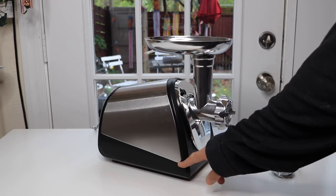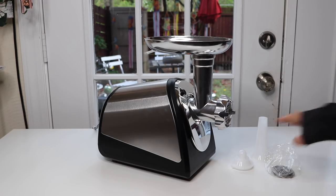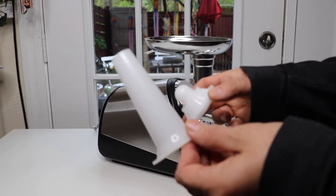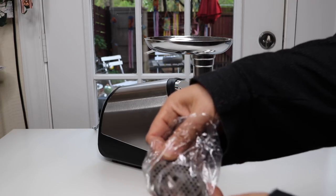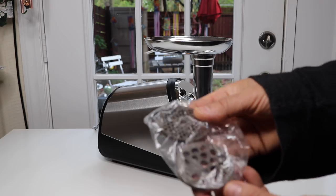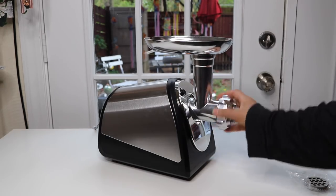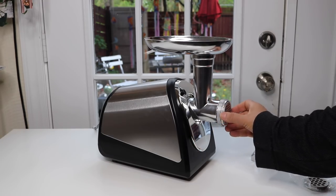Pretty simple. Let's start with some of the attachments. These two attachments are for making sausage, and these two other attachments are here — this determines the size of whatever you're grinding. This is how you can remove it.